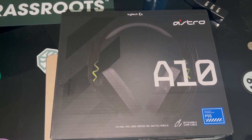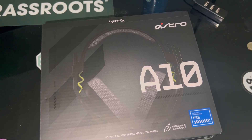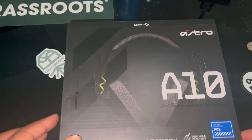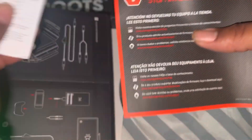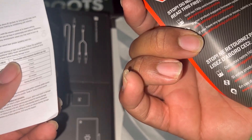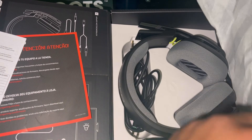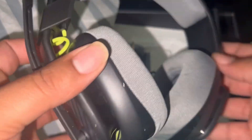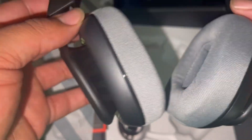So guys, we have the A10 Logitech. I cleaned it off a little bit. As I've told you guys in every video, we're in the middle of moving, but let's get into these. I already took this part open. Of course you've got your directions — 'Do not return your gear to the store, read first.' So far so good, they look nice. I really miss my Turtle Beach, but I heard good things about these.